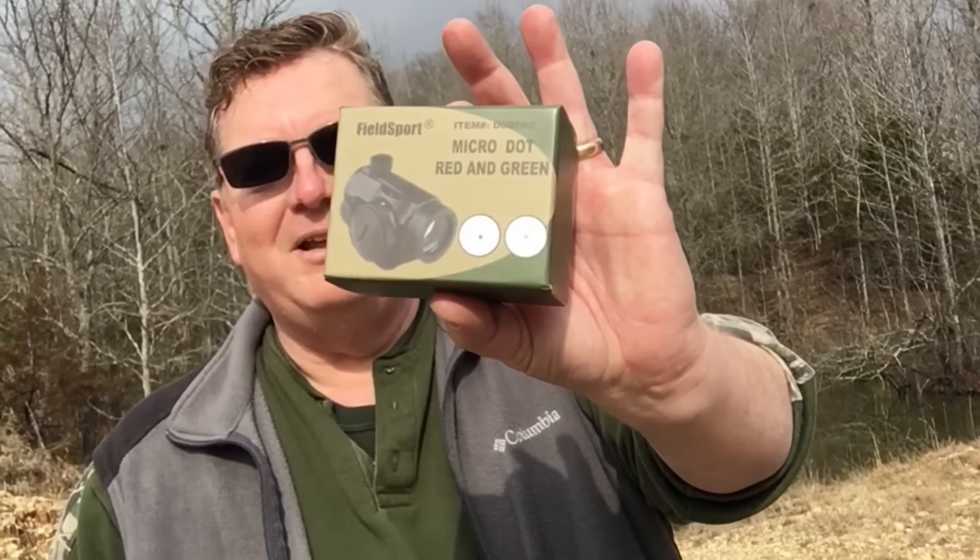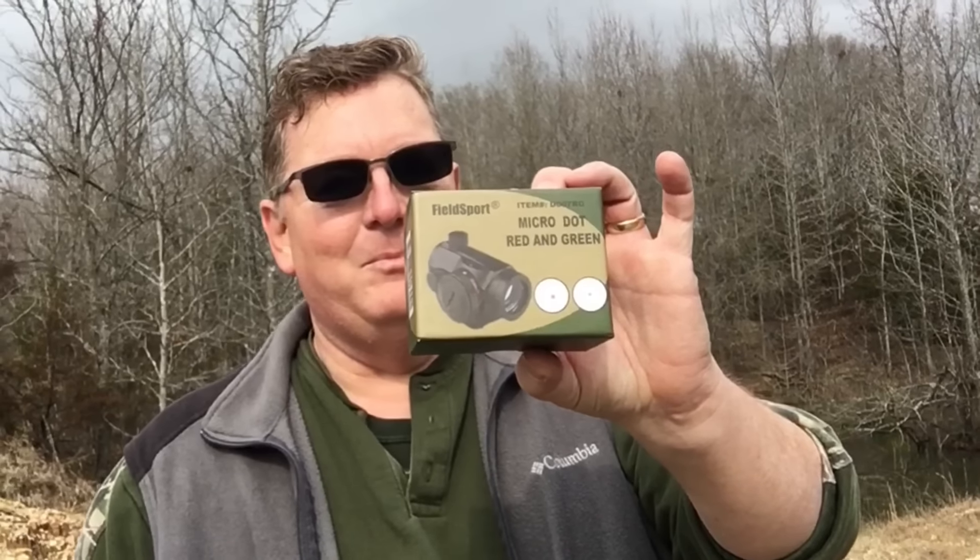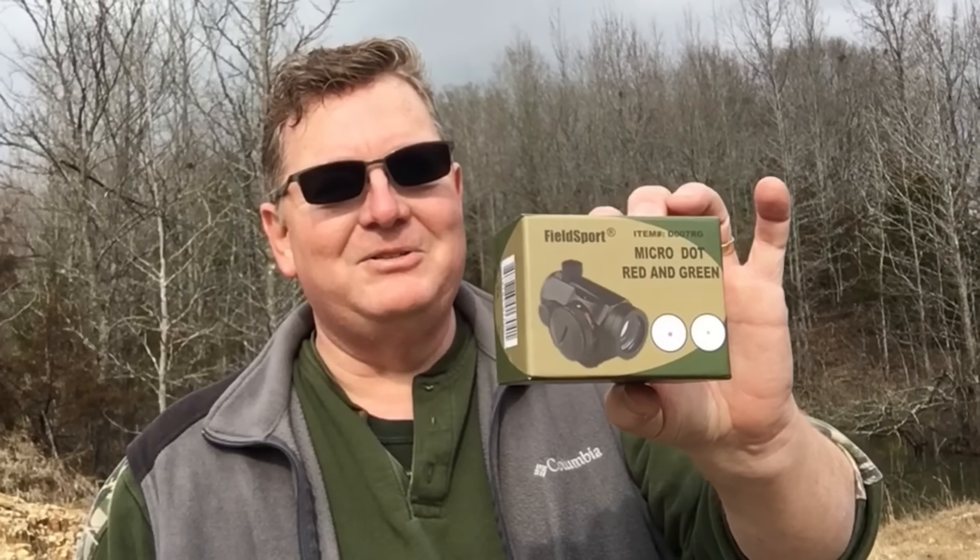Hey, Ozark here. We're kicking off our series, our budget optics torture test, and we're going to do it with our 458 SOCOM. We're going to kick this off with the cheapest optic I could find on Amazon, right here. It's the Fieldsport Micro Red and Green Dot, $16 — quality Chinese goods right here.